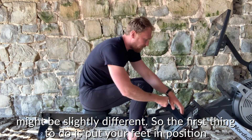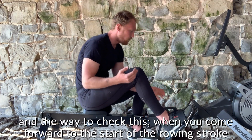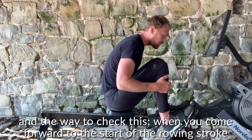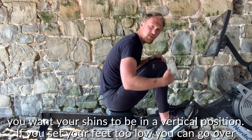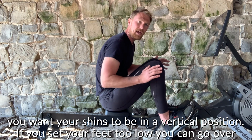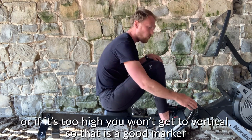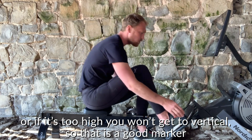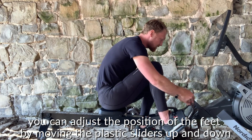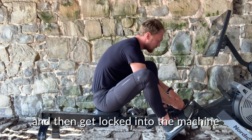The first thing to do is put your feet in position. The way to check this is: when you slide forward to the start of your rowing stroke, you want your shins to be in a vertical position. If you set your feet too low you can go over vertical, which will take you out of a strong position; if it's too high you won't get to vertical. You can adjust the foot position on this machine by moving the plastic sliders up and down.